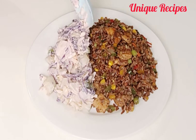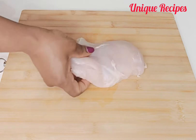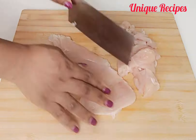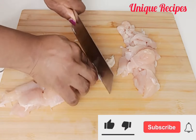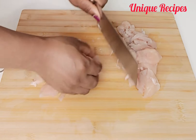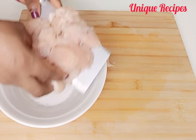Let's make it. To begin, I will start by cutting the chicken for this recipe. Here I have one chicken breast — I will slice and cut it into smaller pieces. After cutting the chicken, transfer it into the bowl.